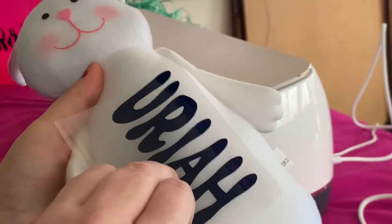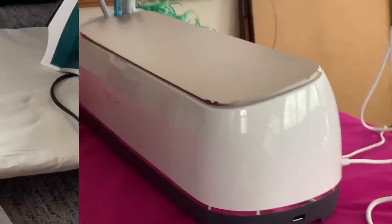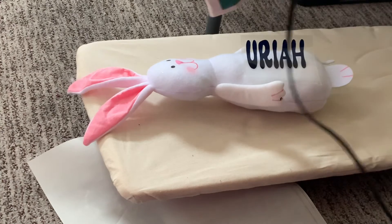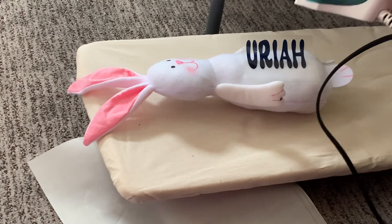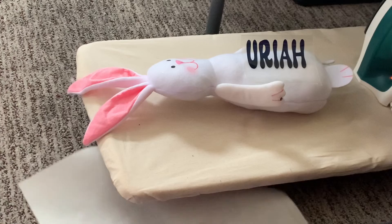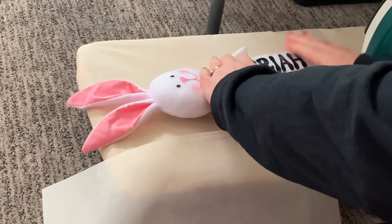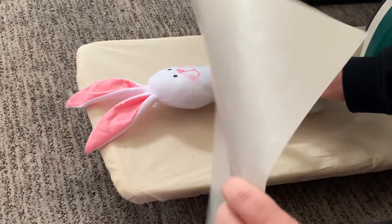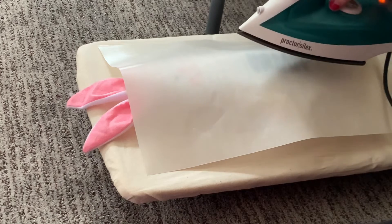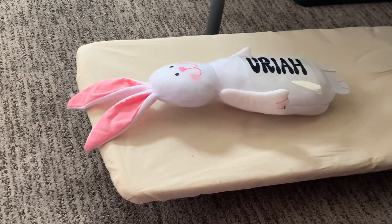I want it right about there. Now we are going to go over to the iron — you don't have to have anything fancy; I just have a regular old iron. I have it on Cotton/Linen. I also have this butcher's paper. What we're going to do is get that positioned, put this over it, push the iron down for 30 seconds. After that we're going to take this off and let it cool down for a little bit.